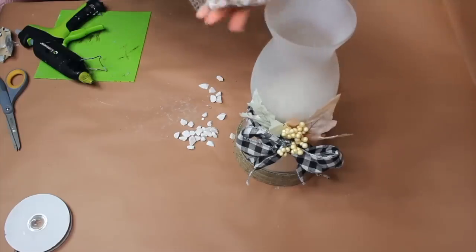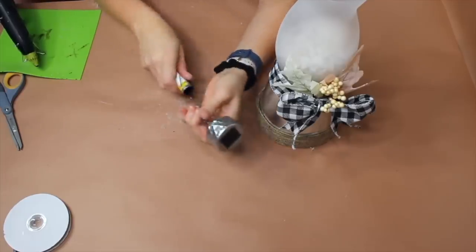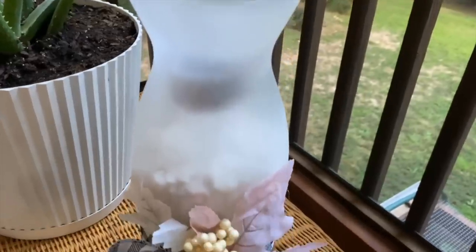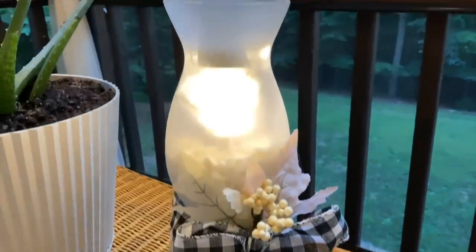Once I've poured the whole bag of rocks into the vase, detach the solar light top from the base and place it in the center of the vase. It's a beautiful, cute, decorative solar lantern that I'm really excited is now living out on my screened-in porch.